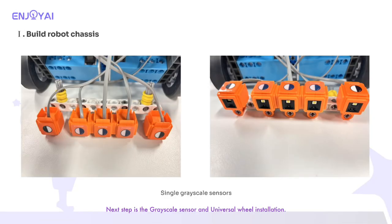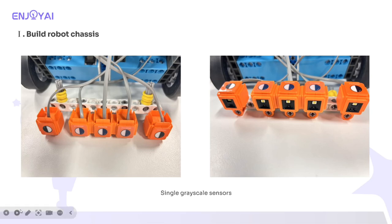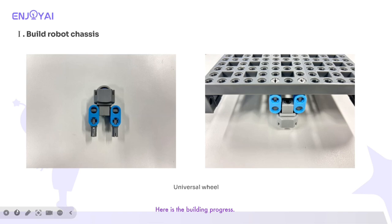Next is the grayscale sensor and universal wheel installation. Here is the building progress.